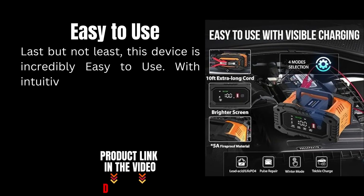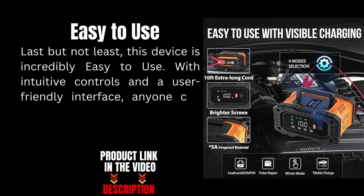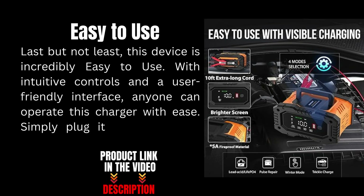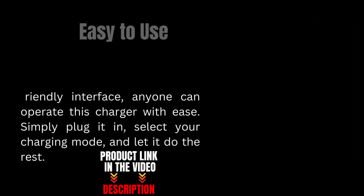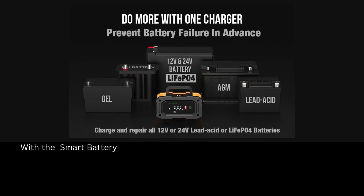Last but not least, this device is incredibly easy to use with intuitive controls and a user-friendly interface. Anyone can operate this charger with ease — simply plug it in, select your charging mode, and let it do the rest.